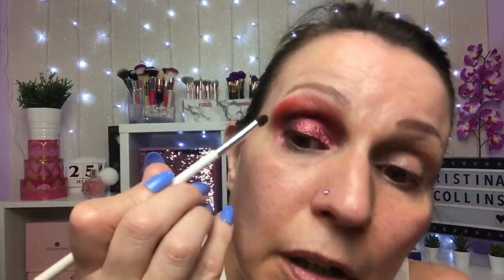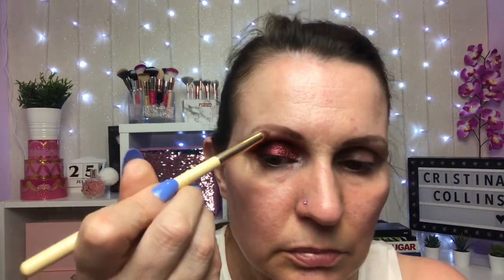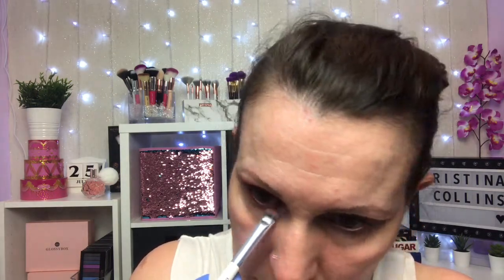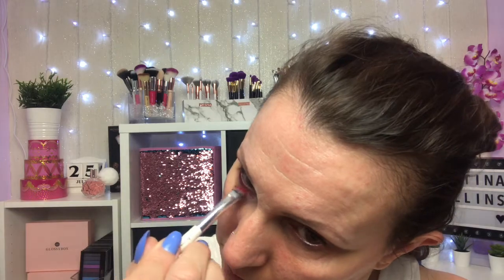It is really, really nice. I'm going to use this champagne shimmer as well. I'm just going to add some eyeliner and mascara, and I'll be back in a second. That's the finished look for the third quarter of the palette. I like this one.